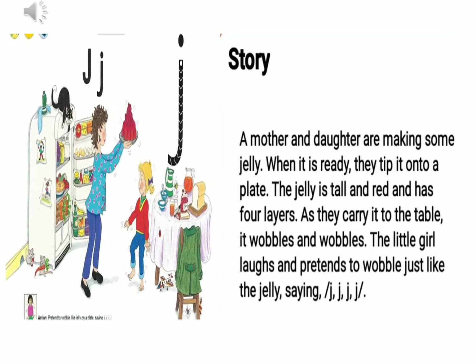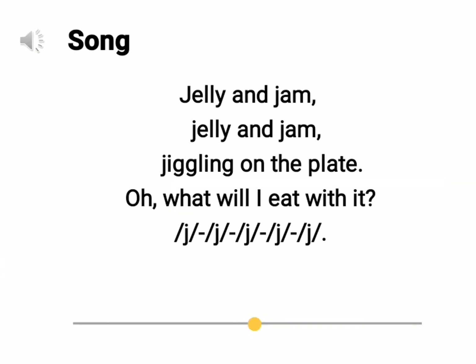And now let's read the story. A mother and daughter are making some jelly. When it's ready they tip it onto a plate. The jelly is tall and red and has four layers. As they carry it to the table it wobbles and wobbles. The little girl laughs and pretends to wobble just like the jelly, saying J, J, J.